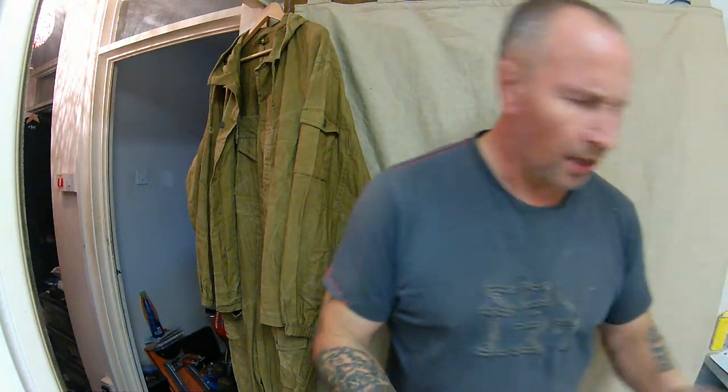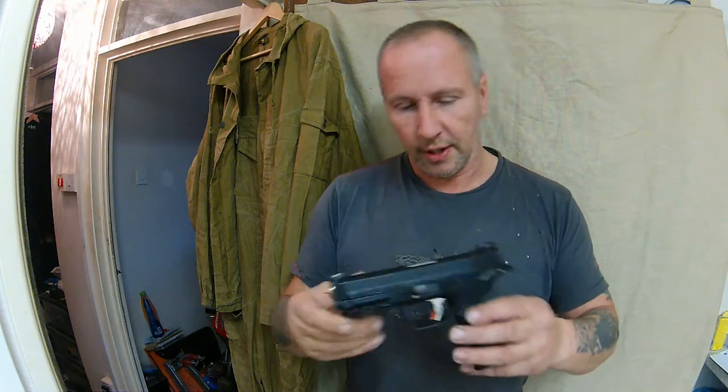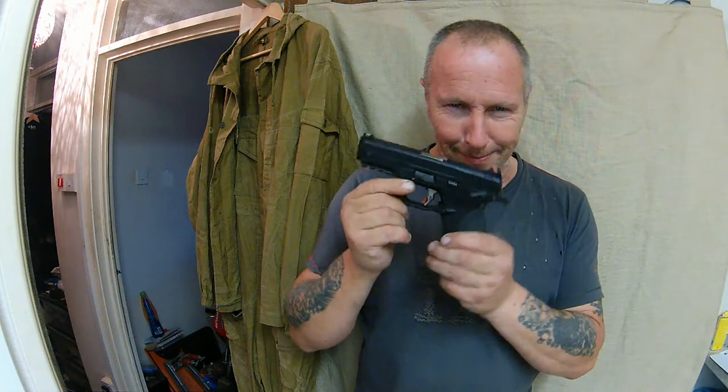Okay guys, here we go again. Let's buy some mad airsoft stuff. Going to run a few shots out of this little bad boy.